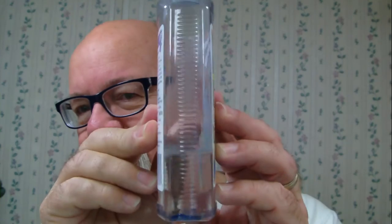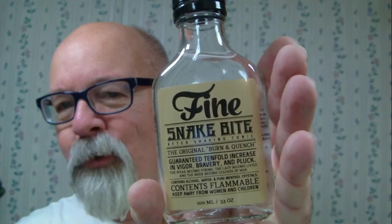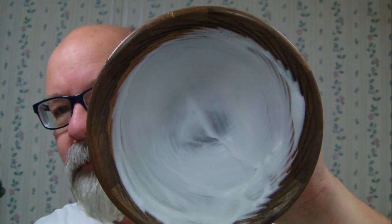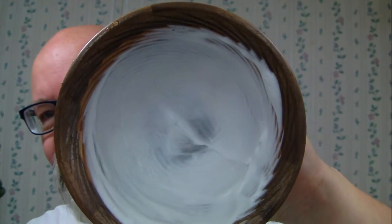I've got my trusty witch hazel here — getting down to the bottom of the container. Got my alum block, complete with rubber band. I'm going to follow the shave up with — I thought this might be appropriate today — Fine's Snake Bite. The lather that I whipped up is from the Instinctive Goat bowl. It's wooden, made out of walnut and cherry, and it's got grooves in it.